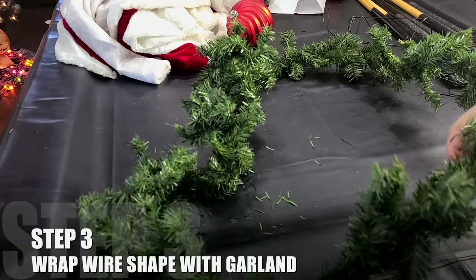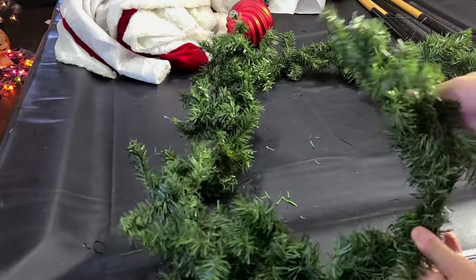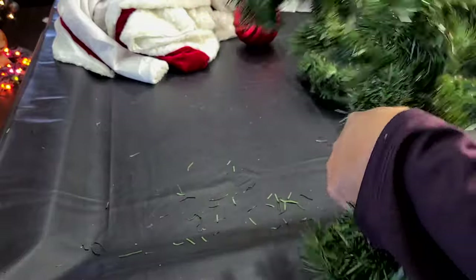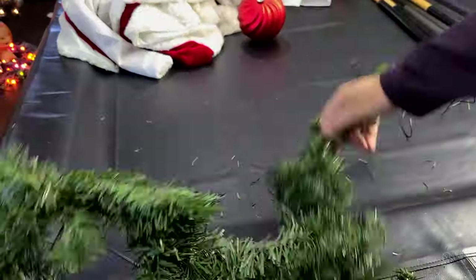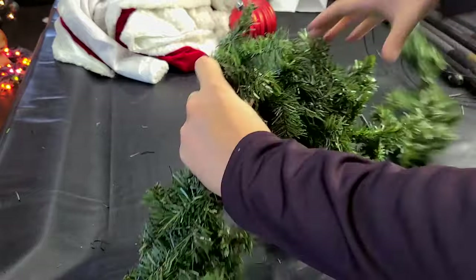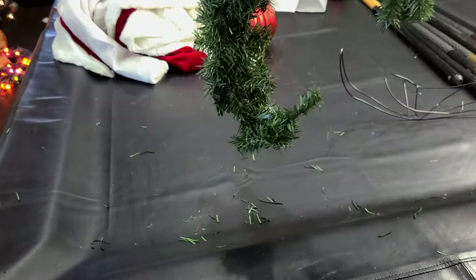Step three: we're going to take our garland and wrap it around this cone shape. You're going to want to leave about two feet of garland at the very end before you start wrapping around that cone shape, as this will be the very end of the hook. Starting at that point, we're just going to begin wrapping this shape with the garland. As you get to the end of this cone, you're going to want to make sure you've got anywhere from two to three feet worth of garland to tie into your existing tree.